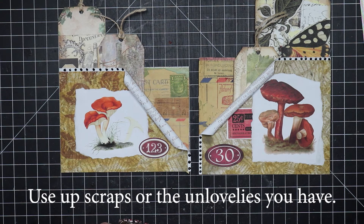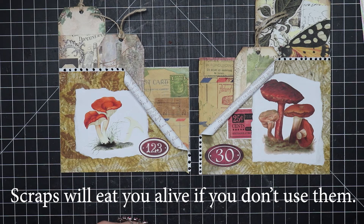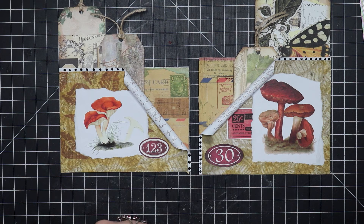Anyway, the more we make, the more odds and ends we wind up with, so it's a never-ending battle. But if you don't take time to use up your scraps and whatnot, you'll before long have a completely unmanageable crafting area. I hope you enjoyed this content and I hope you'll try it yourself. I hope I've inspired you — thanks for watching. That's all for this time, this is Miss Darling calling this a wrap. Bye bye!